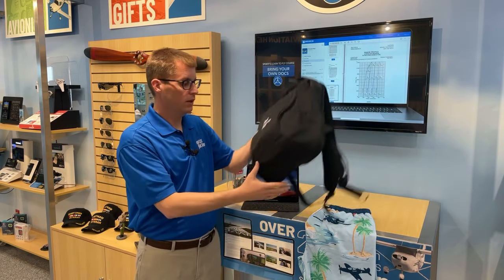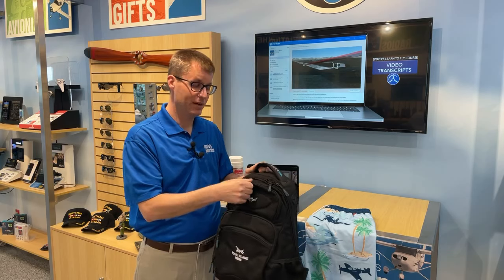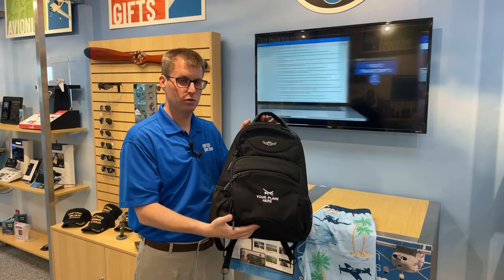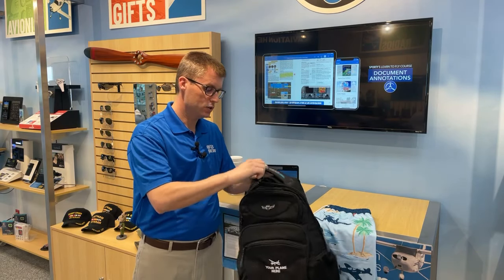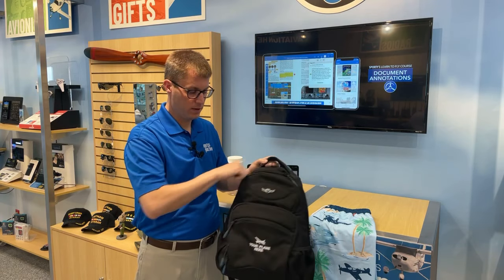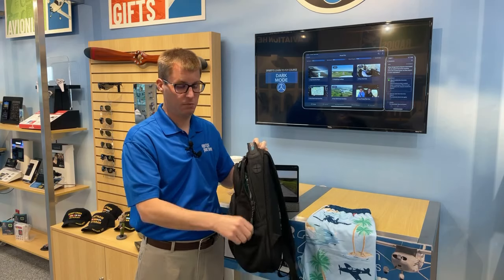Next up, we've got one of our latest flight bags — this is actually the flight bag I carry every single day. This is the Cross Country Backpack. I'm a backpack guy, so I like to have my hands free, but I don't want a huge backpack or to look like I'm hiking Mount Everest. This Cross Country Backpack is just the right size. It's got some nice organization pockets — a slot for my iPad, some mesh pockets, a great pocket for sunglasses and keys and little stuff, a pocket that works well for a headset, a smaller organizer pocket, and mesh pockets on the side for a water bottle or a radio.